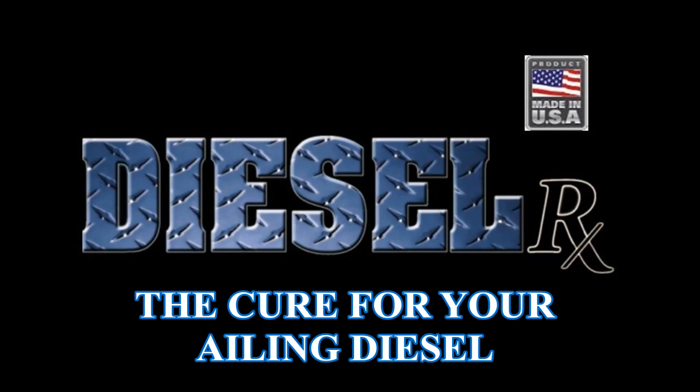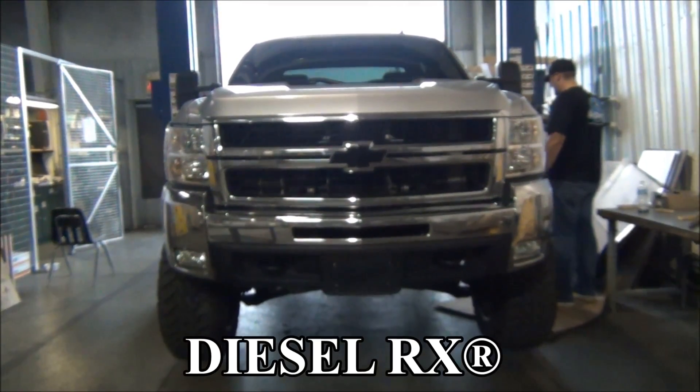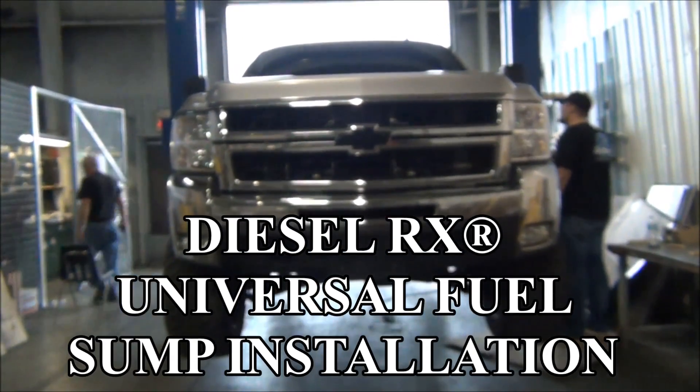Diesel RX, the cure for your ailing diesel. In this video, we will show you step by step how to install a Diesel RX universal sump on a 2010 Duramax.